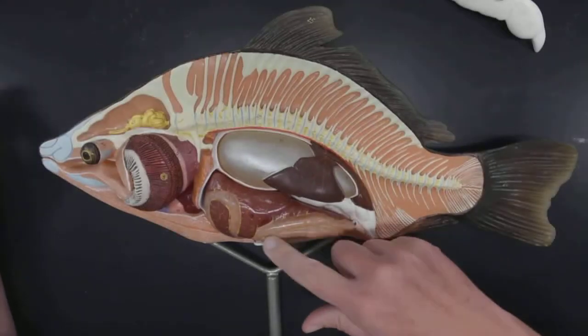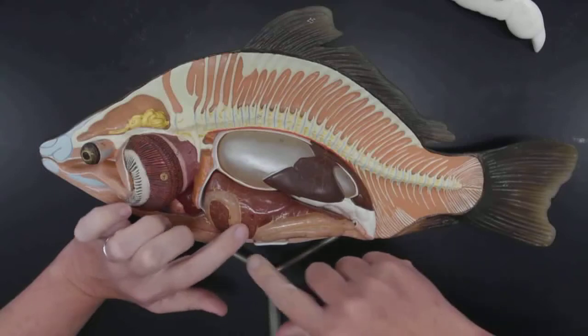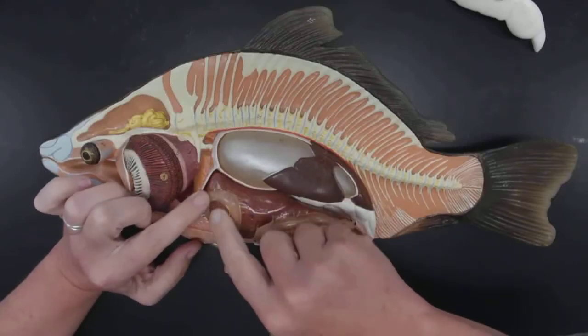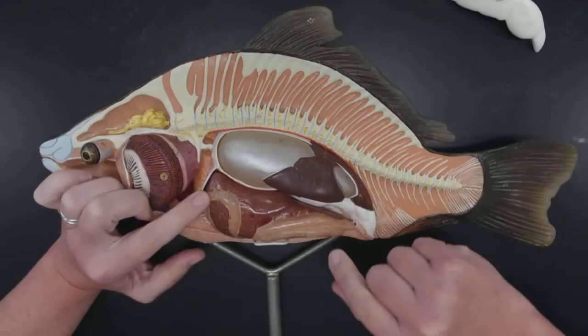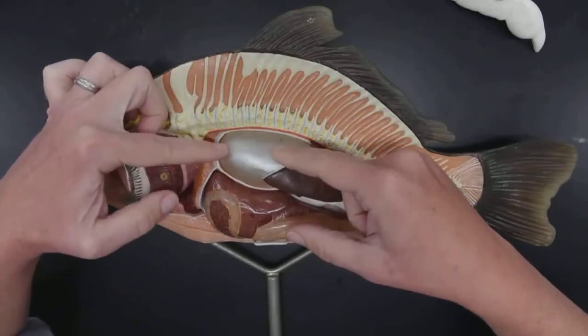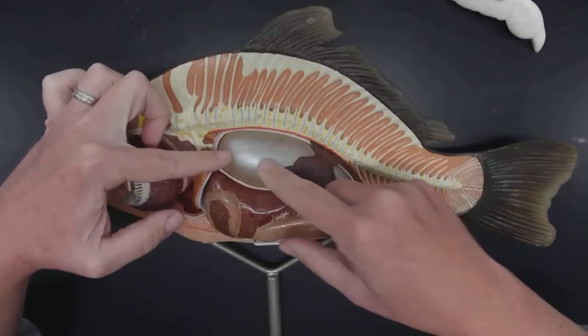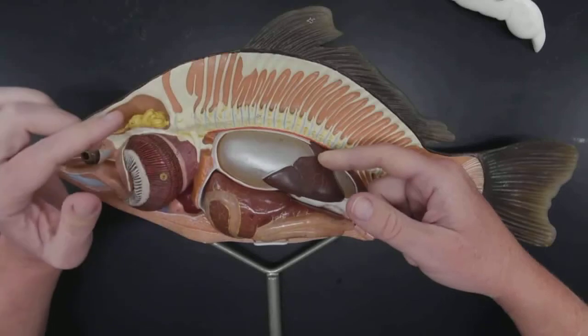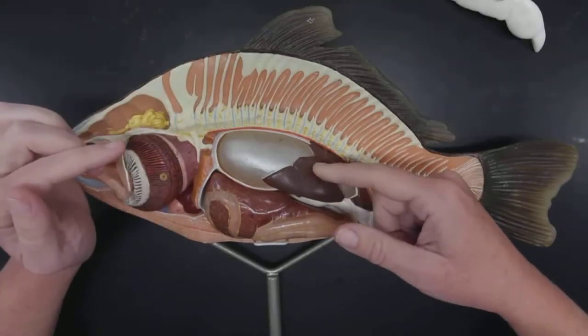We can see that this is the intestine, and it's kind of wiggling around. This organ here is the liver. Above that, we have this shiny structure — this is the swim bladder, or the air bladder. Associated with the air bladder, kind of behind it, we'll see on the dissection that it doesn't usually get this big.